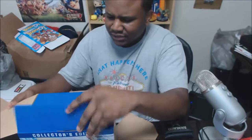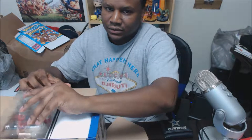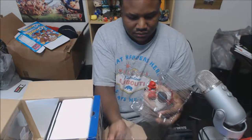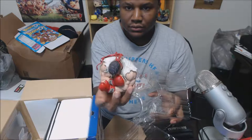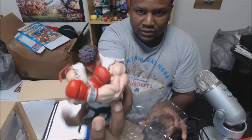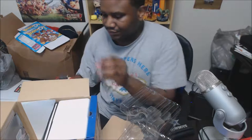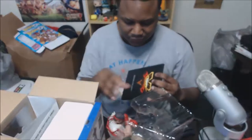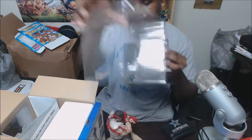The statue is supposed to be 10 inches, so I think you actually have to put them together. That's the top part. I'm going to look for the rest of the pieces.